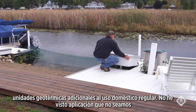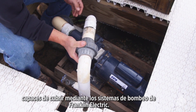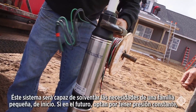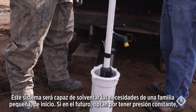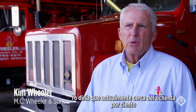I haven't seen an application that we cannot cover with a Franklin Electric pump. On this property we're installing a two-wire, 230-volt, 10-gallon-a-minute pump. It'll meet the needs of the small family starting out, and in the future if they decide to go with constant pressure, this property would be easily retrofitted since we have the Franklin Electric pump and motor already installed.